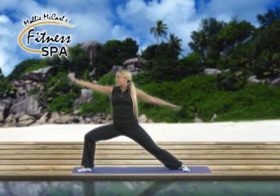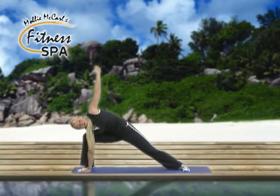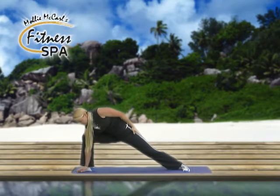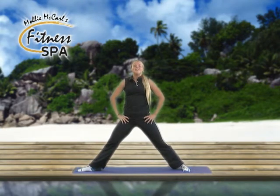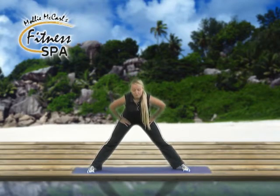Bring your front hand down, back arm up, now folding forward, bringing hand to the inside of your foot, reaching other arm toward the ceiling, chest rotated out toward the front wall. And now bringing arm back, other arm up, push up to straight legs, relaxing arms back to the hips, inhale and exhale, turning right foot back in toward center, deep inhale and exhale, forward bend.